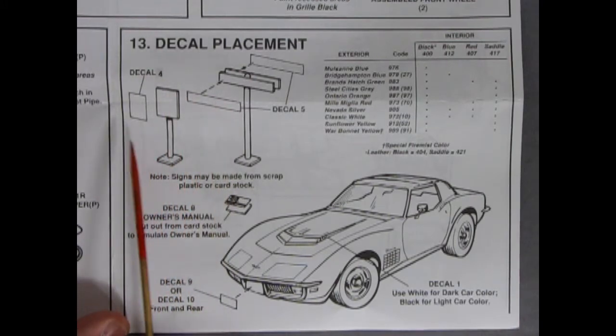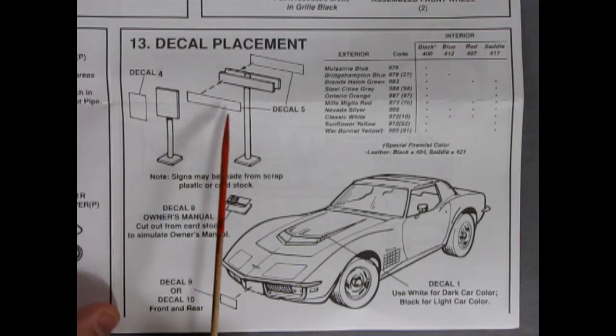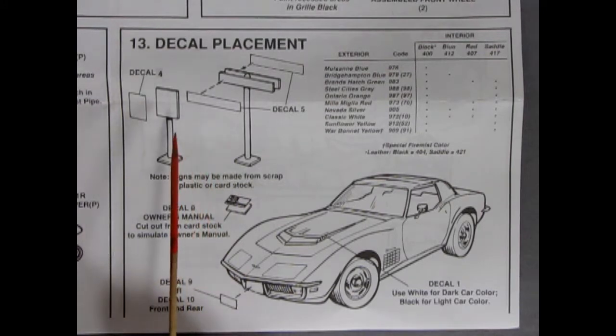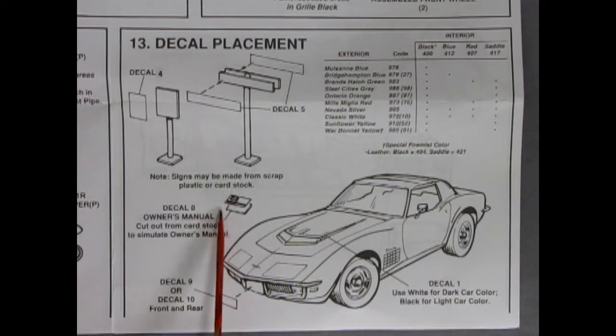You can make up your own signs from things on the decal sheet using some scrap plastic or cardstock — use an evergreen styrene sheet. We do have some available at Monster Hobbies. It says use decal 1 for your LT1 stripe, and then you've got either decal 9 or 10 for your front and rear license plates. And that completes our look at the instruction sheet for the 1971 Chevrolet Corvette LT1 Convertible.